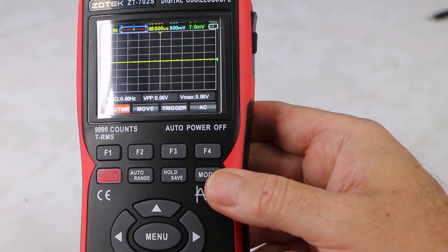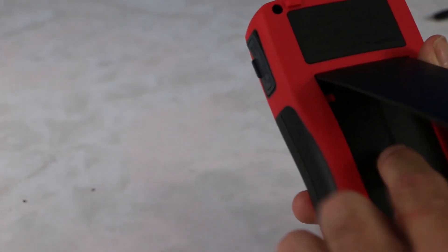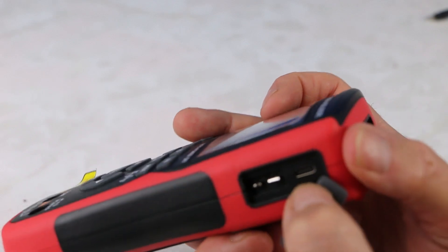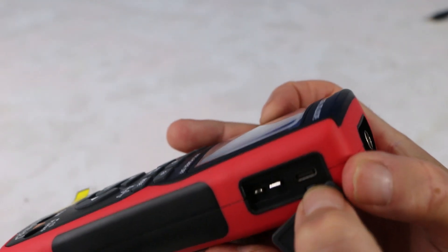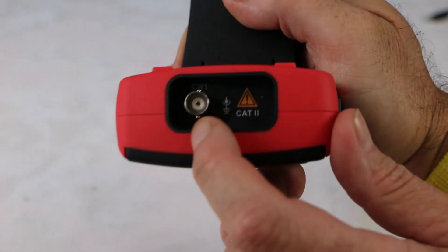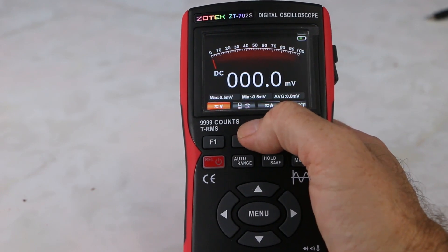You just switch back from mode — going back to the bar graph. Inside is a high power battery. Over here we have a USB connection. You can connect this to a computer — this is for charging and you can upload pictures from this device that you can capture. There's a ground and here is a signal terminal, and the CMT connection for the oscilloscope.